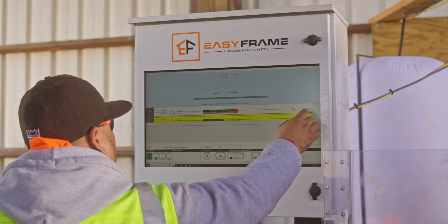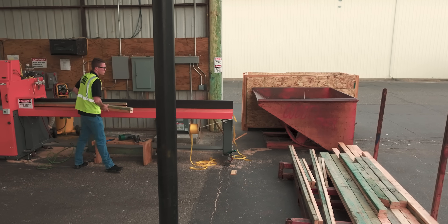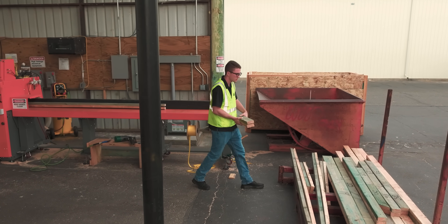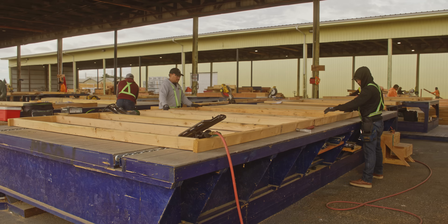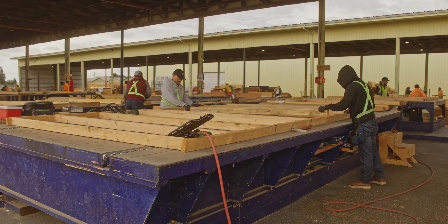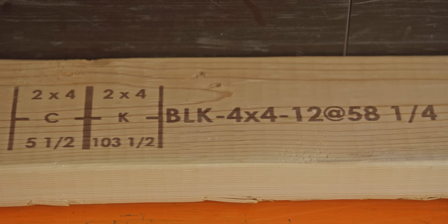Easy Frame comes with easy-to-use software that accepts design data in common file formats and determines the most efficient way to utilize lumber. No matter how you choose to batch or bundle the order, material usage is optimized, minimizing waste. As the lumber is cut, Easy Frame prints detailed instructions on each framing member.